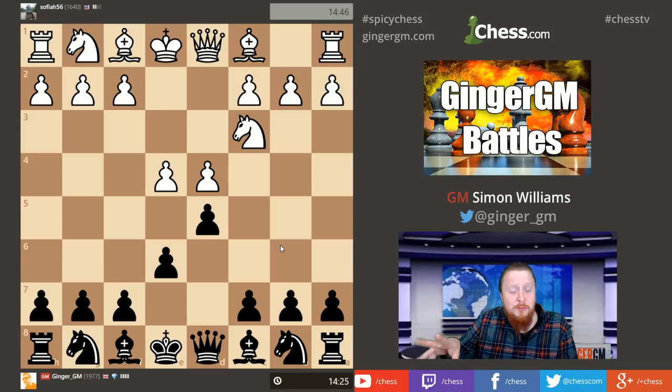I should also mention Ginger Gems is running a sale on the Ginger Gems collection for only a limited time — another day or so — and included in that is about 12 hours of preparation and hard work on the French Defense as part of that package.